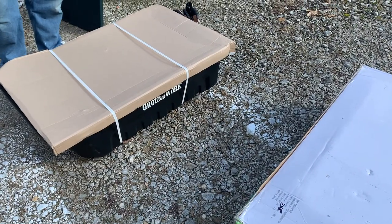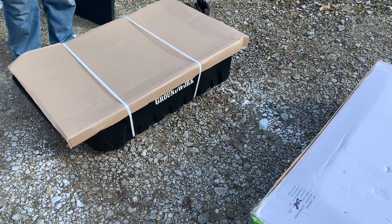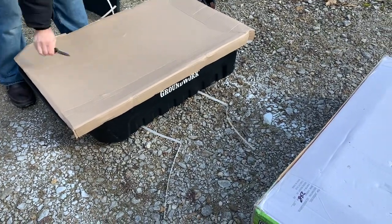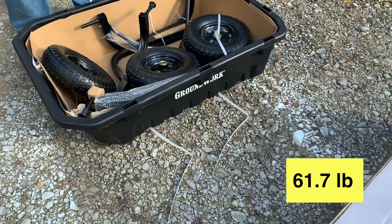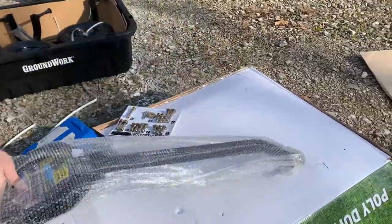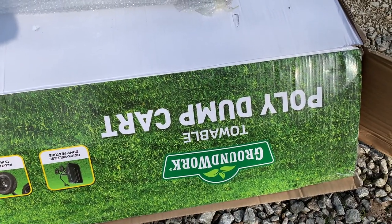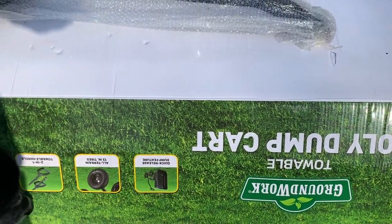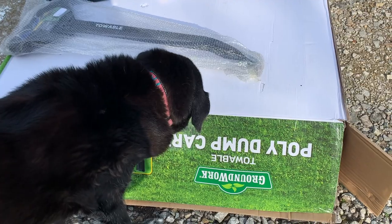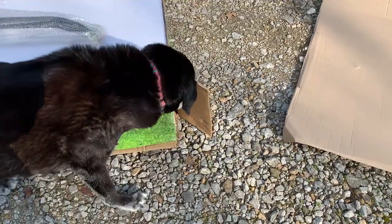How much do you think that weighs? 28 kilograms. I guess that's what it says on the box. I have to do a quick conversion in my head — ain't happening. Maybe 4 to 5 pounds? So this cart is Groundwork — poly dump cart. This one holds 7 cubic feet, which might be on the small side for a lot of folks, but it should serve our needs just right.